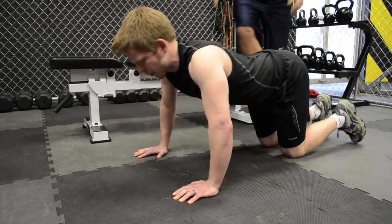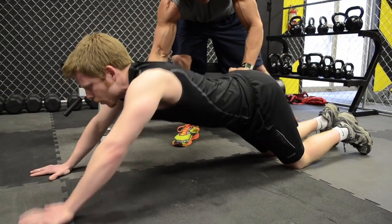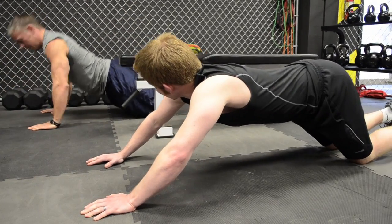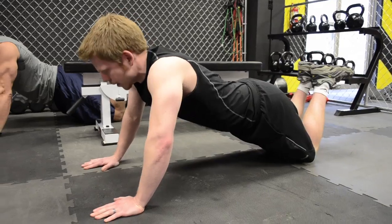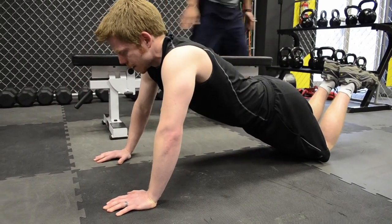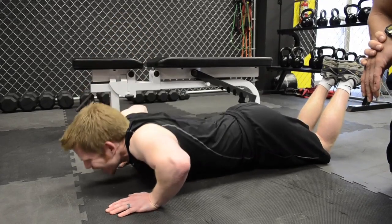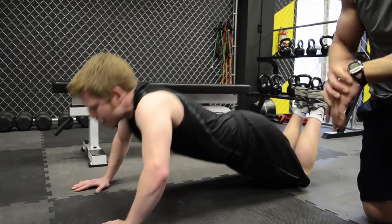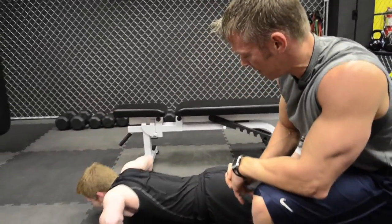Ryan gets into position on his knees. The coach corrects his form — hands need to move forward so there's a straight line from knee to shoulder, with feet at a 90-degree angle. Once form is corrected, Ryan proceeds with the final set. Make sure you have a straight line from your knee all the way to your shoulder when you modify these and do them on your knees.